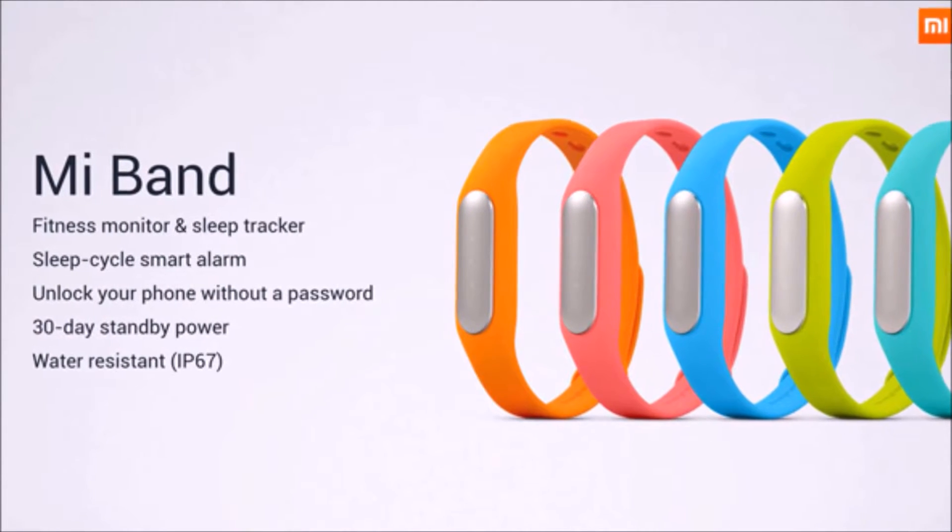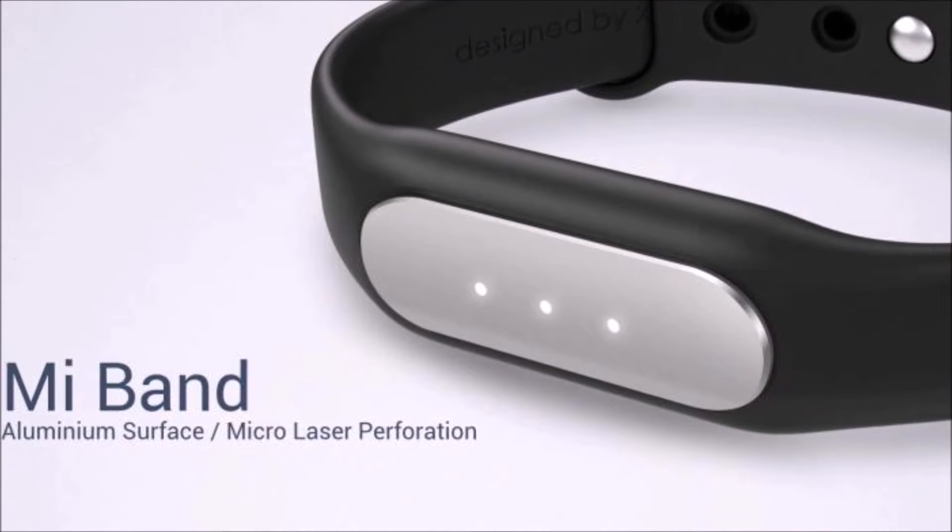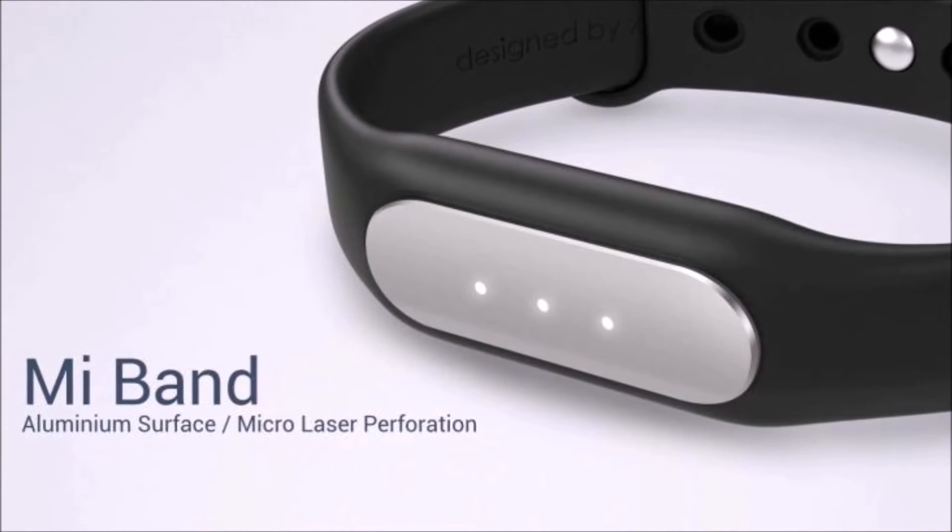Hey, what's up everyone, CTN Technology News here, and today I am taking a look at the Xiaomi Mi Band, the company's very first entry into the wearable market.